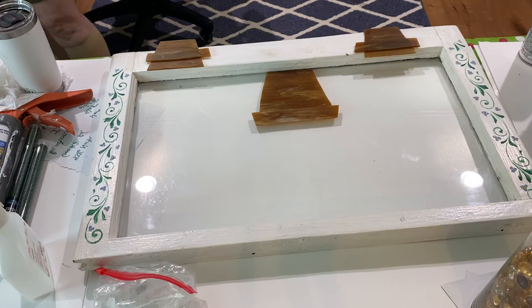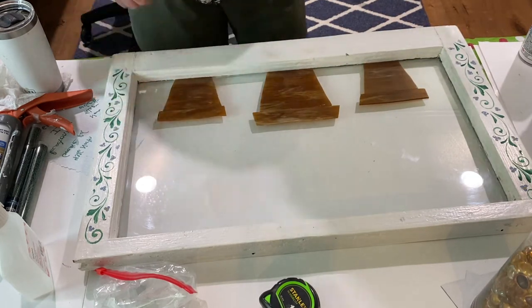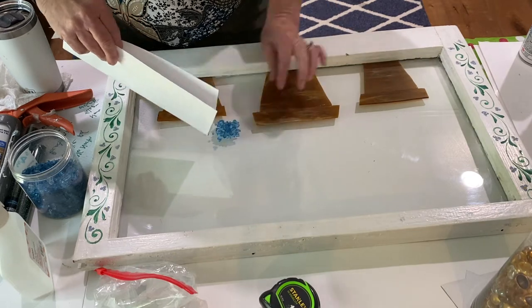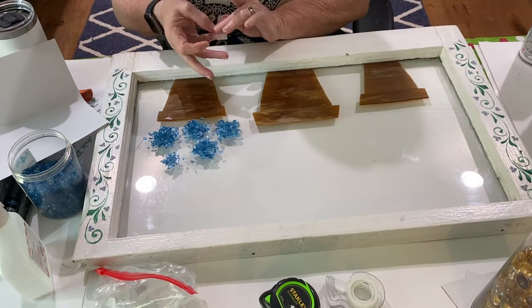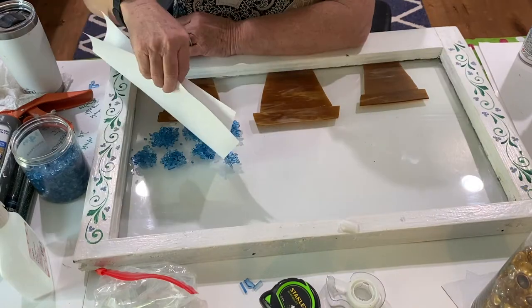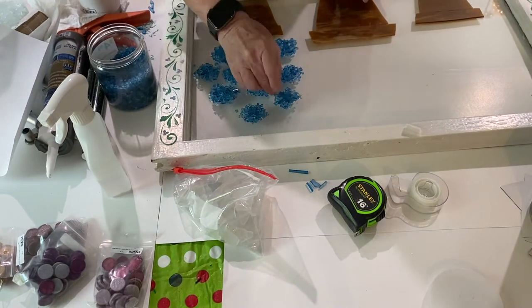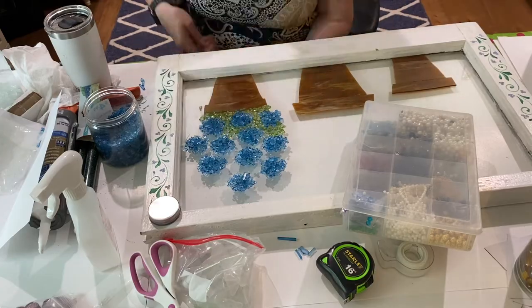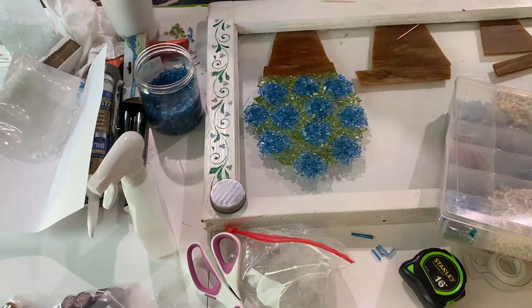I started by placing the flower pots on the glass — I did measure because I have trouble centering things correctly. Then I took the tempered boat windshield glass sprayed with cornflower blue Krylon sea glass spray paint and used a piece of paper to help direct the glass into little flowers. A trick is to use little pieces of tape to remove unwanted pieces without disrupting the glass too much. When I was done making and straightening the flowers, I took Dollar Tree green glass and filled in between all the flowers.